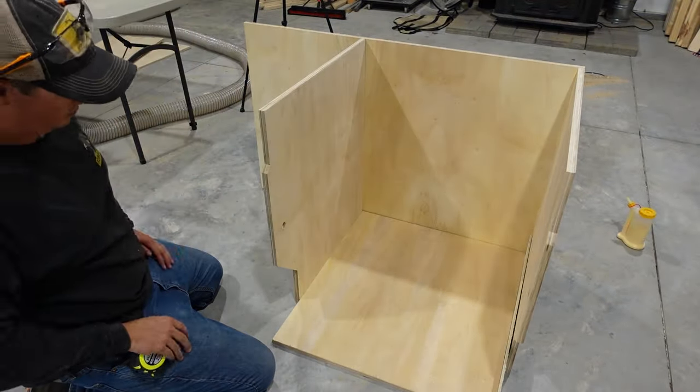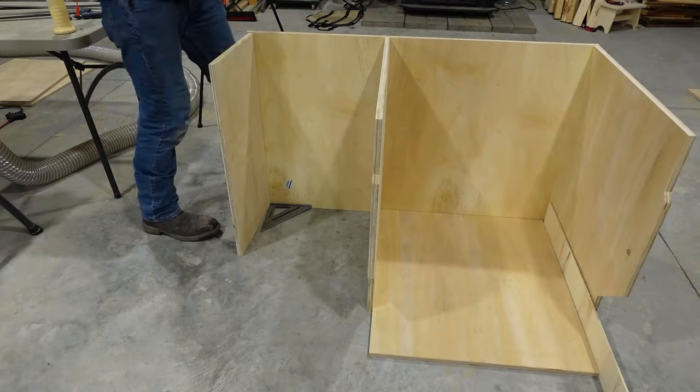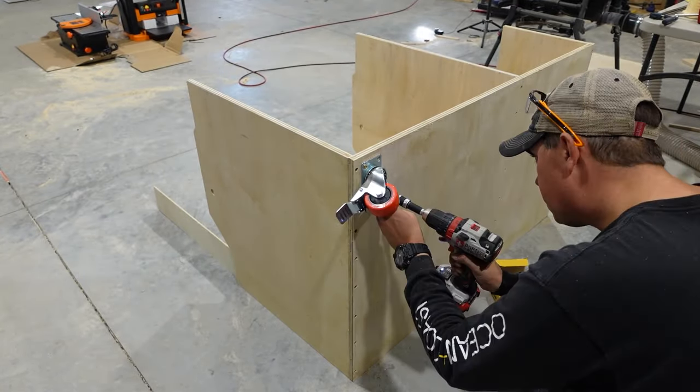After determining the tool length, I'm just gonna use a piece of wood as a spacer to find the location of the middle section of our cart. Now we attach the planer side of the cart, and before flipping it over I'm gonna go ahead and put the casters on the bottom.